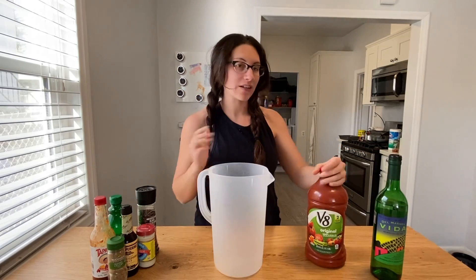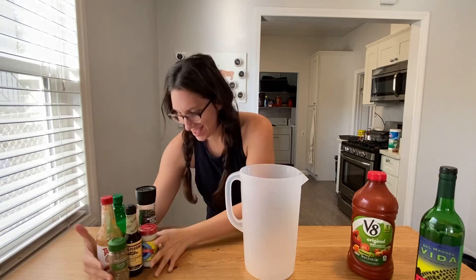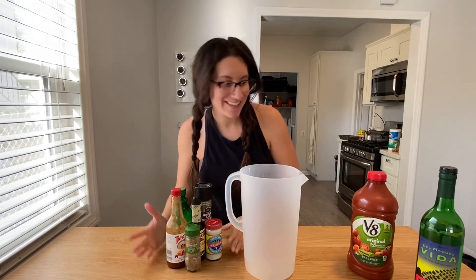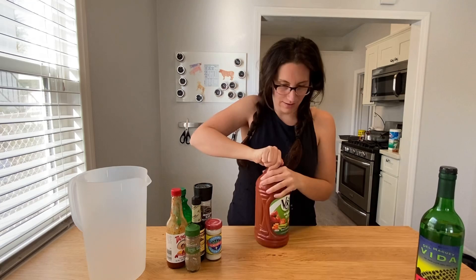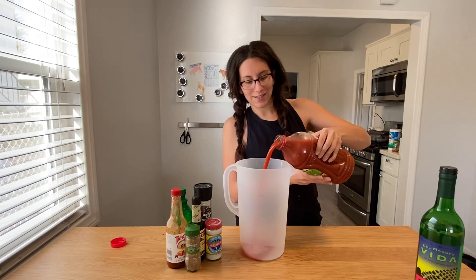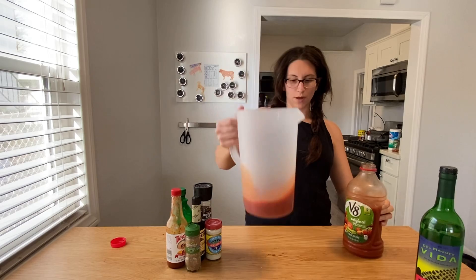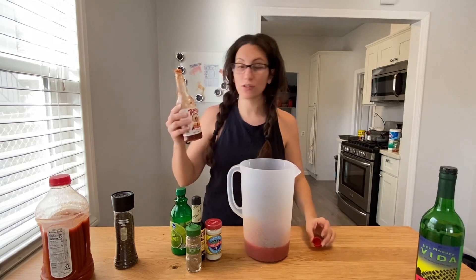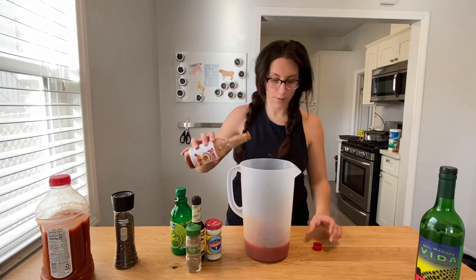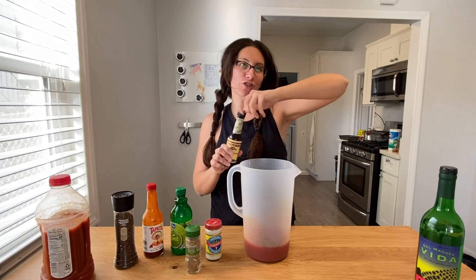To make a really good Bloody Mary mix, you actually have to make it a day in advance. You're going to need a pitcher and all of these ingredients, some V8 or straight up tomato juice — I'm only going to do 16 ounces. A pretty small batch: fresh ground black pepper, about half a teaspoon, about a tablespoon of hot sauce — you can use a hot sauce of your choice — and a tablespoon of Worcestershire sauce.